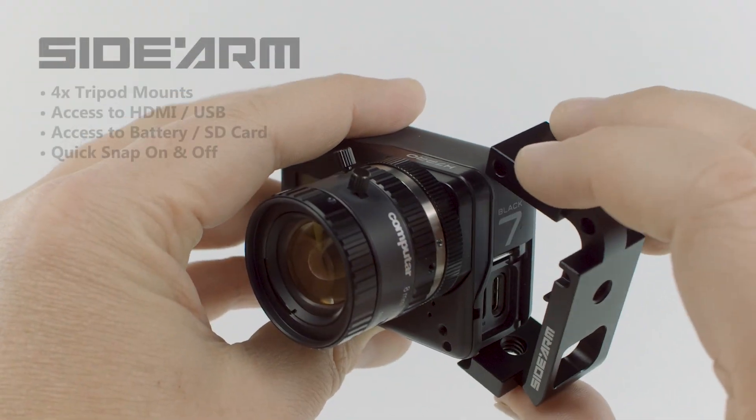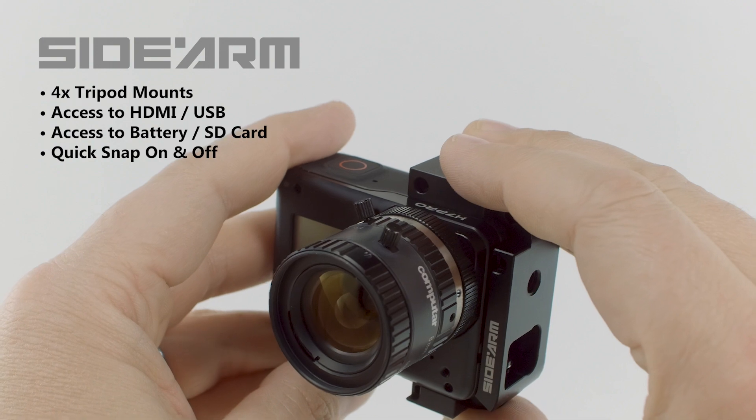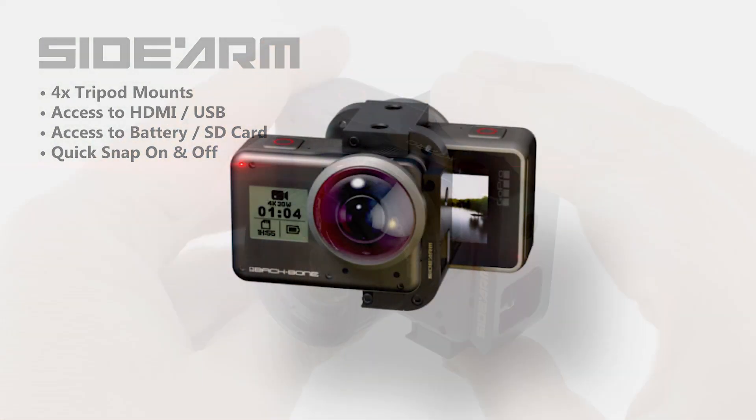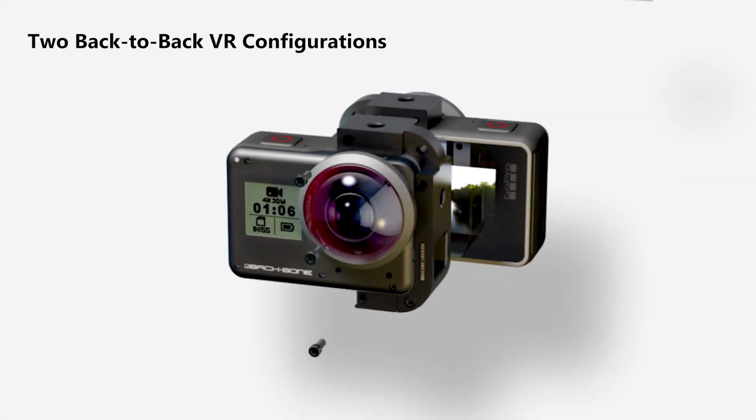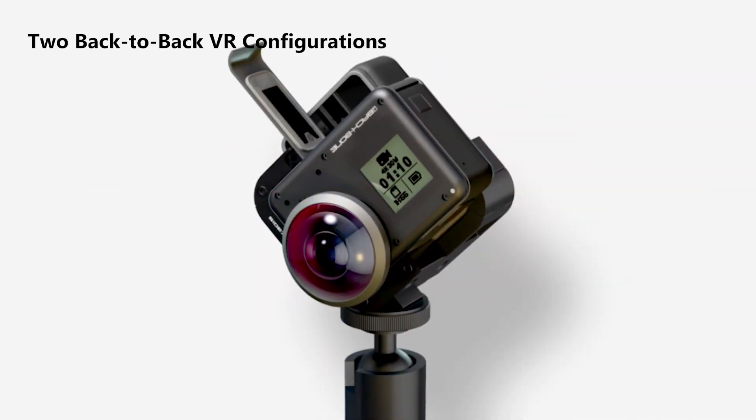Each H7 Pro comes with our sidearm tripod mounting bracket, which gives you four tripod mounting points and access to the side ports, SD card, and battery. You can even connect two sidearm-equipped cameras back to back for 360 VR.